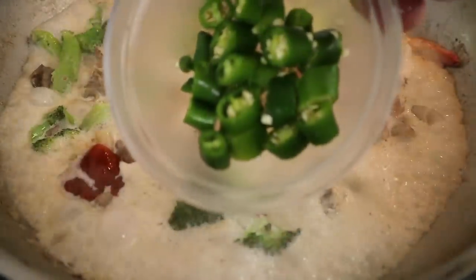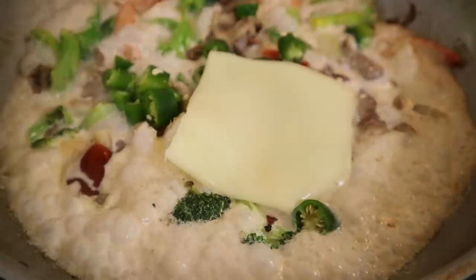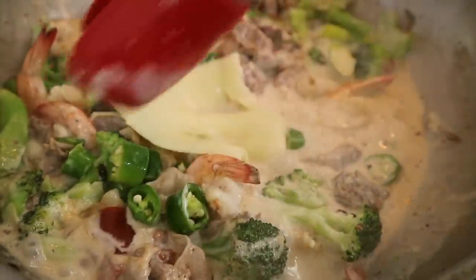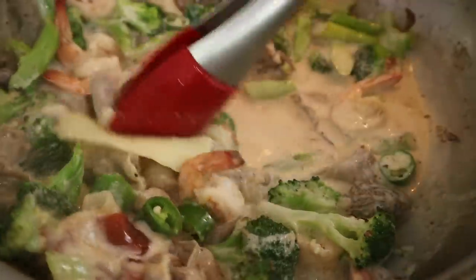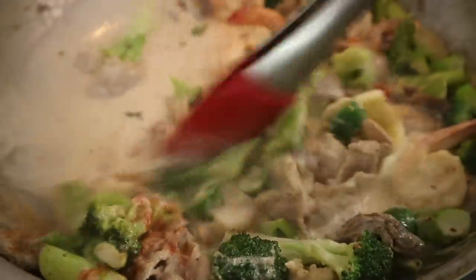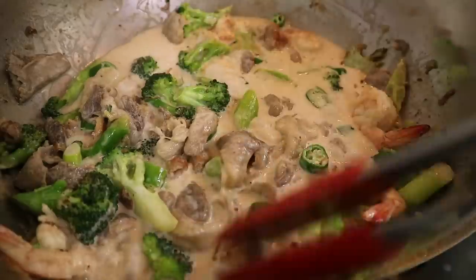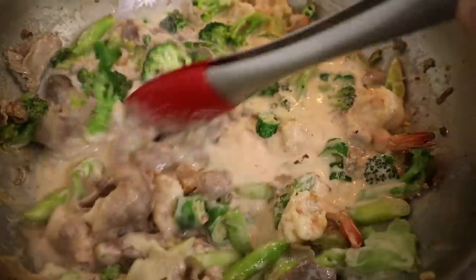And then don't forget our chili peppers — add all of them in along with our slice of cheese. And the cheese, it'll blend in, don't worry. You just mix it around — it's adding flavor. Let's get that sauce looking a little bit orange. I don't like it too white. And look, with just a few stirs, that cheese is gone.